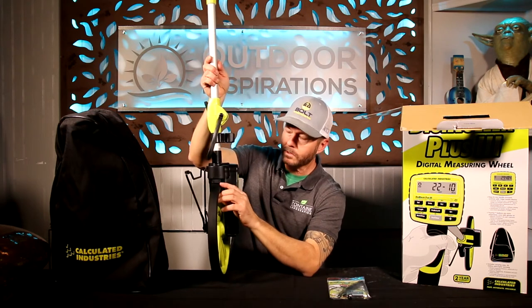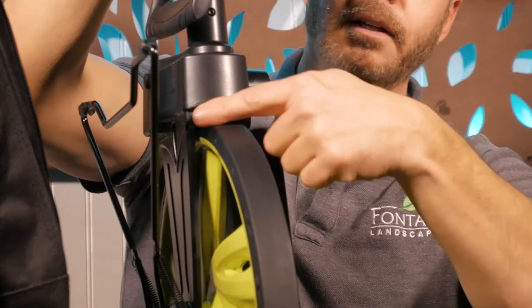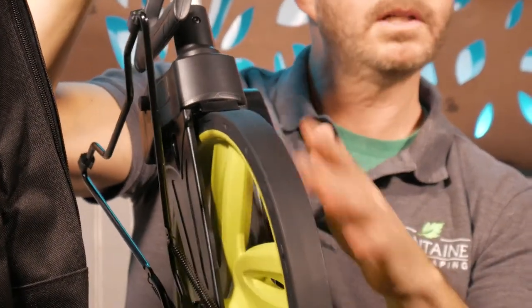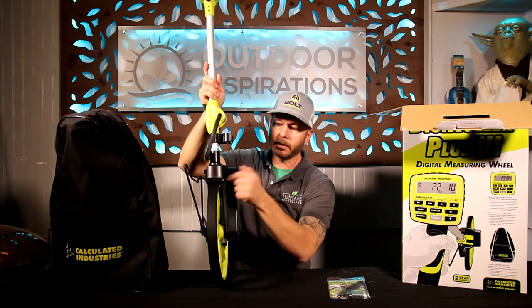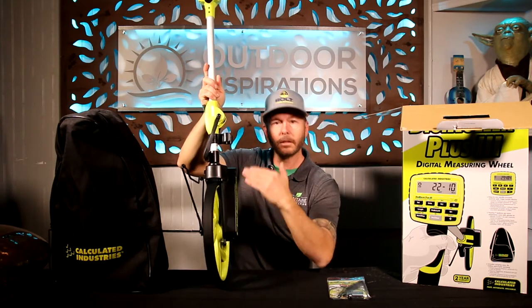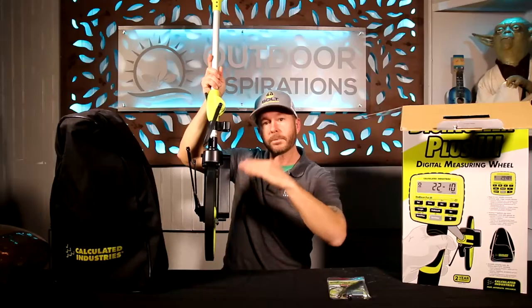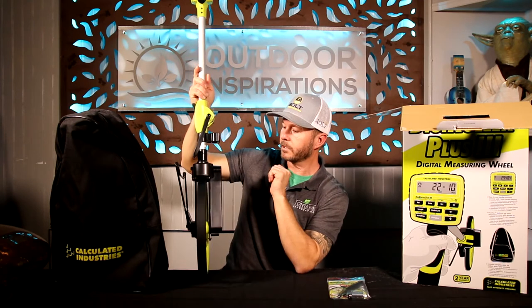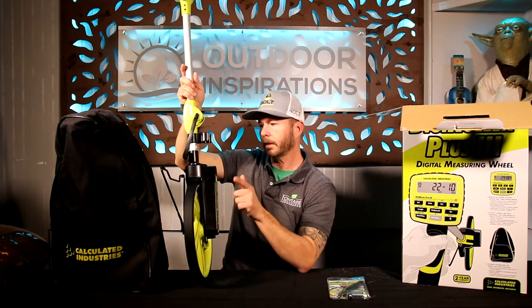This is a really cool feature — almost like a mud flap on a vehicle. When you're running and gunning you'll run over mud and dirt and it starts caking on the wheels. Well, they've engineered a mud flap system where, as the wheel goes, it actually scrapes off that excess dirt so the wheel keeps providing accurate measurements and doesn't bind. Really neat.